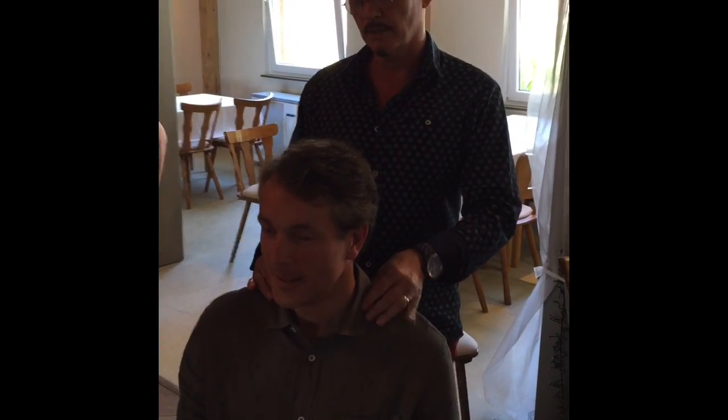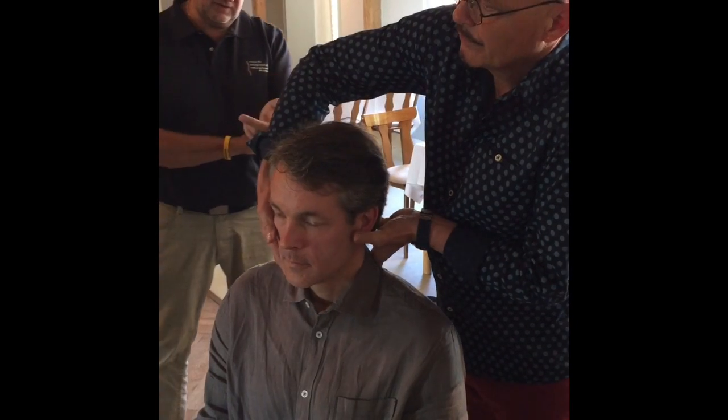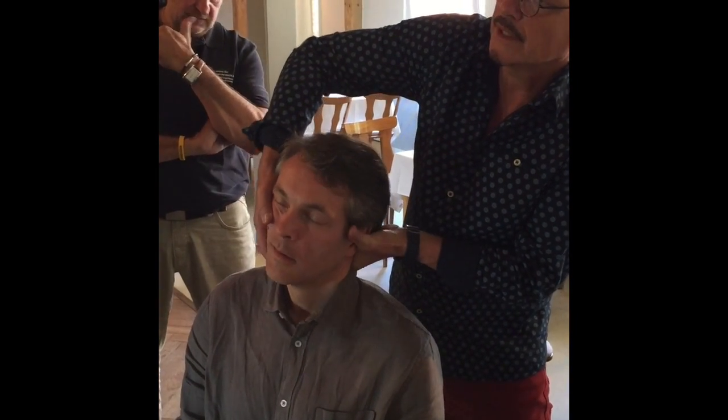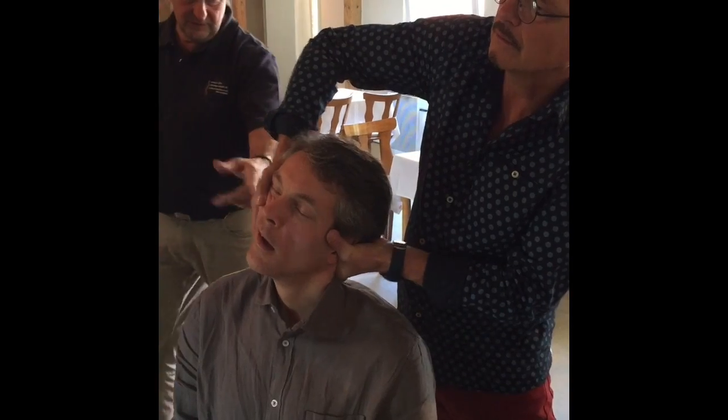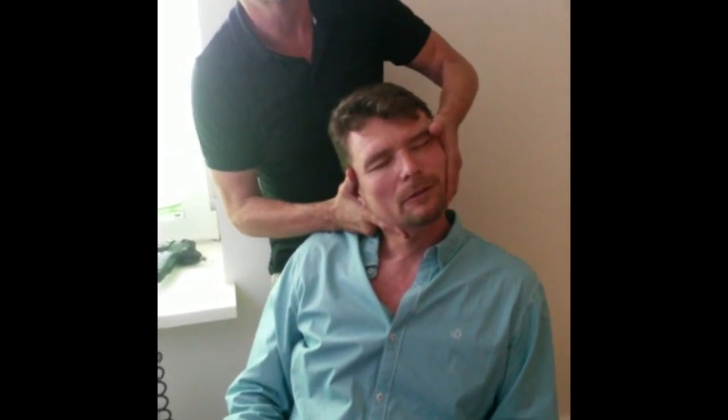He's got a little T1 on this side — can you feel that? I felt it earlier. So if I do T1 on this side, I would just take it like that, lift a little bit, and just push forward.